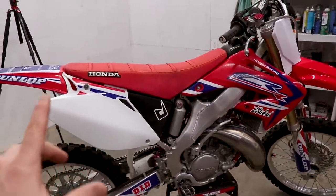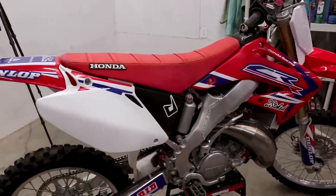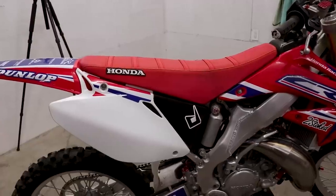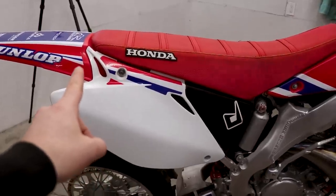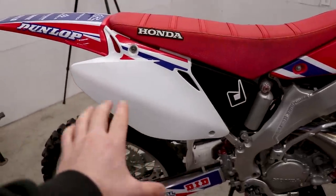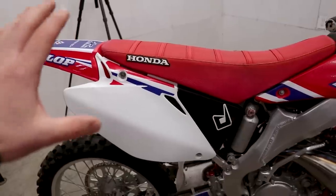On the 125, the original plastic style looks pretty good too. One thing you can do to modernize it a bit — I did this on my old 125 — is trim the number plates down a little. Starting right here, trim down like that, just getting rid of the back portion so it flows a little better. I might do it on this bike — not quite sure yet — just an idea for you guys.